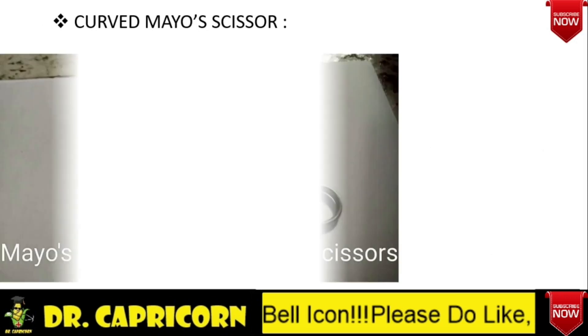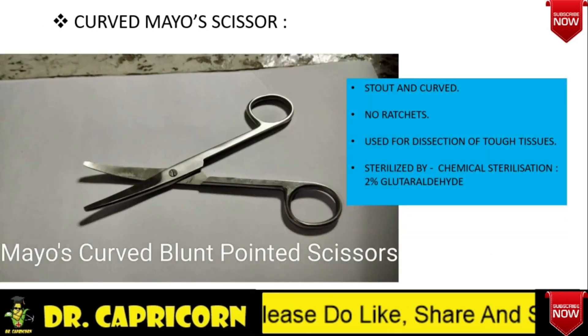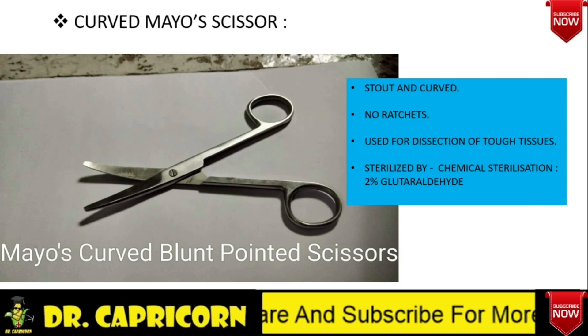Curved Mayo scissor — it is stout and curved, and there is no ratchet present in the scissor as well. It is used for dissection mainly in tough tissues, like fascia. For example, when we are going for debridement and amputation, we have to cut the tough structures, so we would use this curved Mayo scissor. This is also sterilized by chemical sterilization.